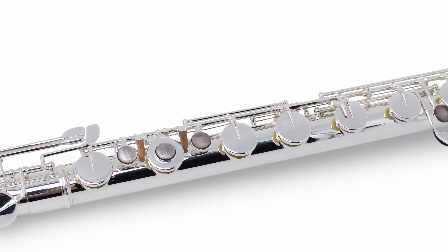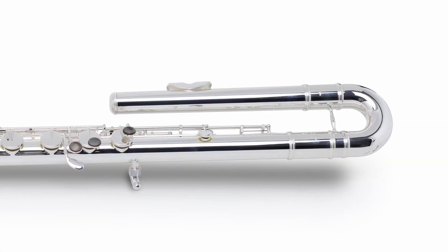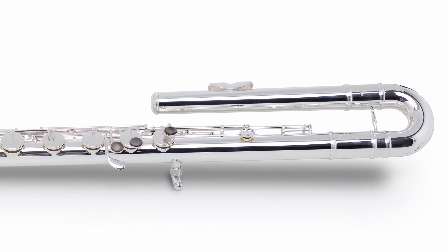The head joint is always curved on this flute for reasons of reach and comfort, and it has a full rich tone and light response across all three octaves.